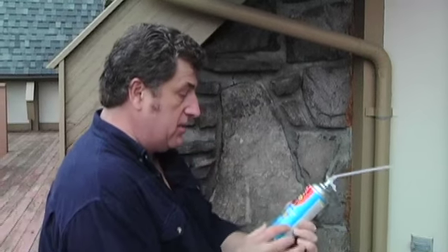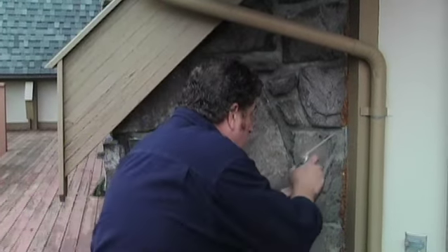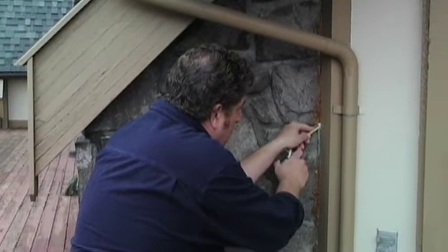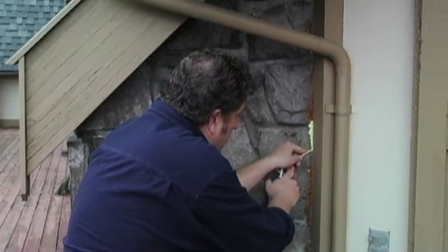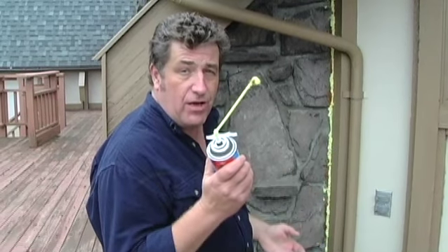But this is where a lot of the problems happen. So I got some of this spray foam — this is the non-expanding type, which is really important — and I'm just going to go around the house. Yummy spray foam. It's not one of the most beautiful things to look at, but hopefully it will get us through the winter and we'll save some money doing it.